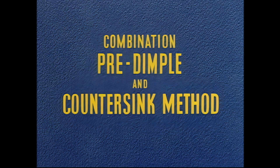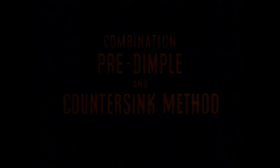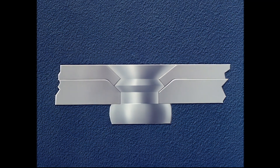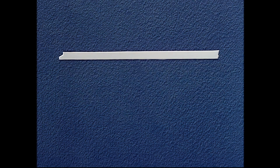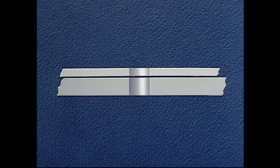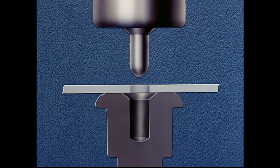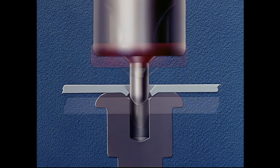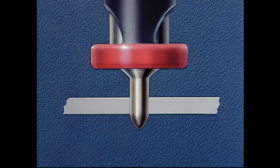For sheet gauges where the top sheet is too thin to countersink and the bottom sheet too thick to dimple, we must use a combination of pre-dimpling and countersinking. The top sheet being under 40 thousandths must be dimpled. The bottom sheet being over 40 thousandths will be countersunk. Again we start by drilling a number 30 hole. Sheets are disassembled and the upper sheet is machine dimpled using special dimpling tools on a squeezer type machine. The bottom sheet is countersunk using the special countersinking tool.